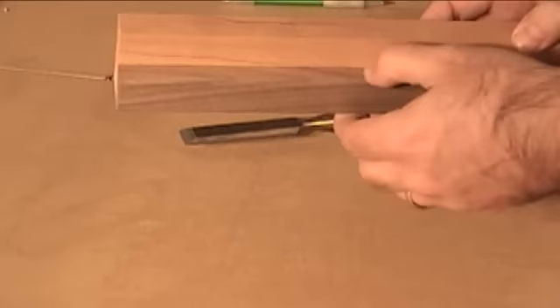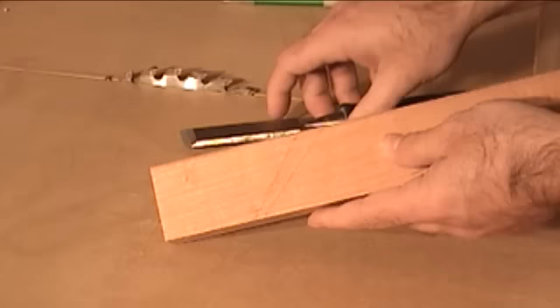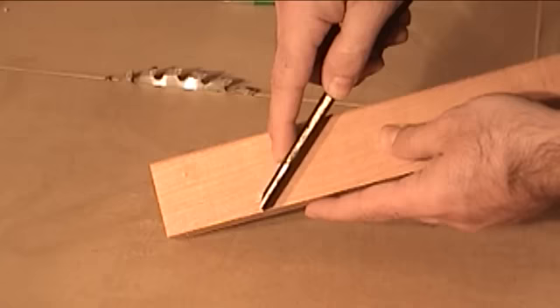Once I have this walnut board glued in place, I can go ahead and make the slot for the chisel. In order to do that, I created two lines: one at 45 degrees, which is where the face of the chisel will rest against, and a second line at around 51 degrees. This way, I have more room for the wedge to be inserted from the top.